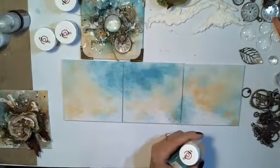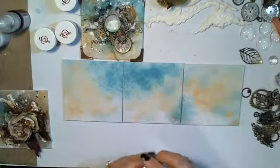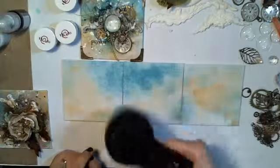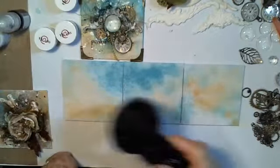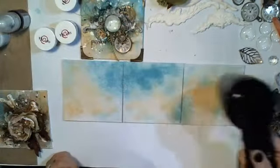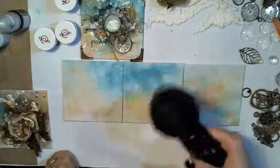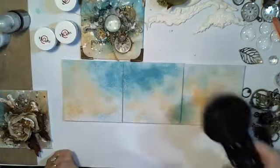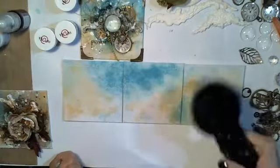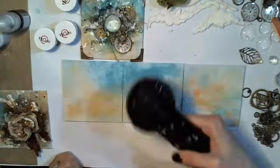So — sponge, paint, and water. This is really easy. The sponges are perfect for art journals and many many techniques. They are so easy to use. I'll just dry it a little bit more.